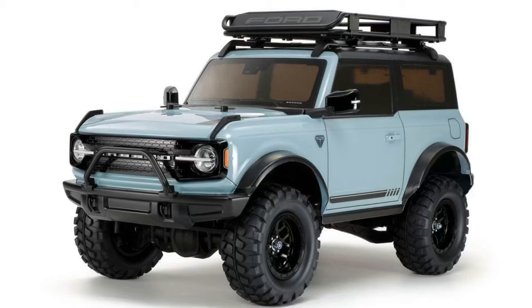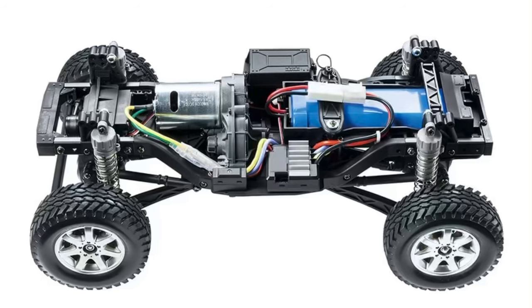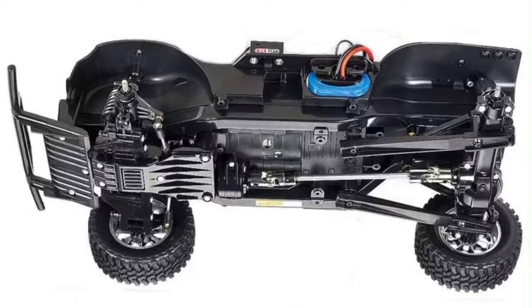I also think this model will bring a few completely new people to the RC world. If that happens, I'd rather these new RC friends get to experience the CC02 over the CC01 as a first trail truck.